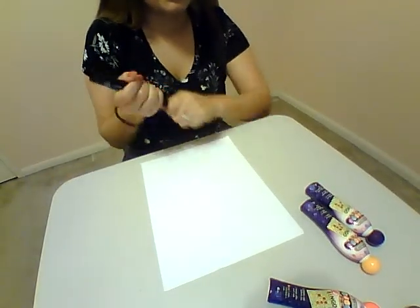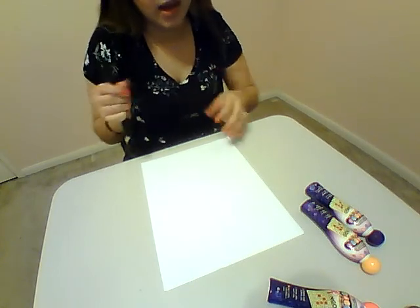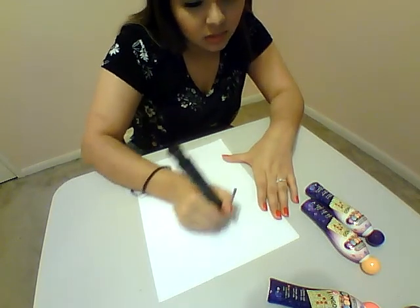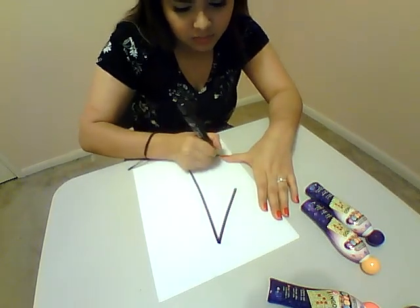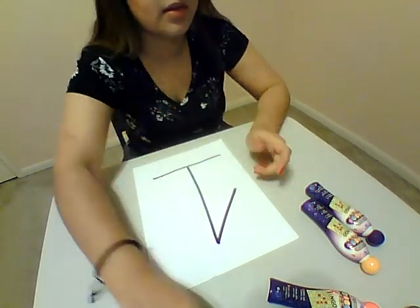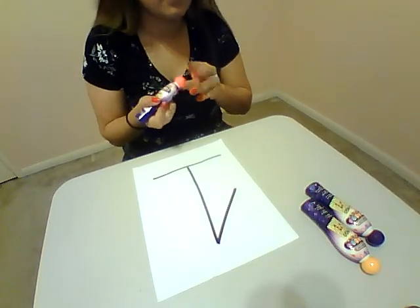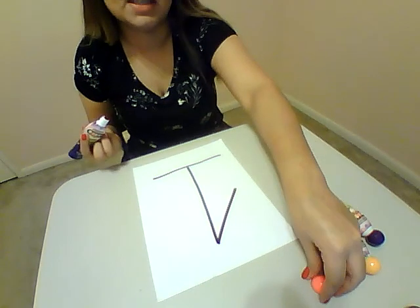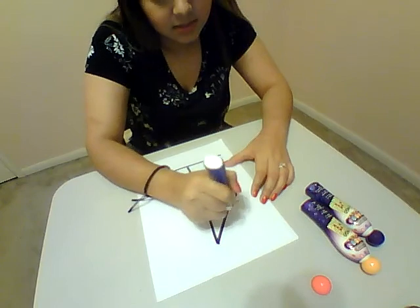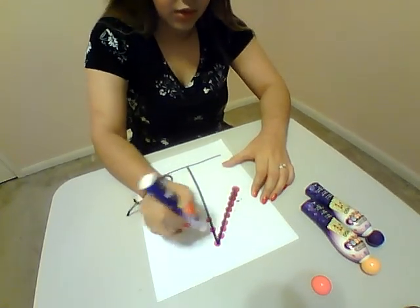What you're going to want to do is have your mom or dad or your family write a number pretty big. So we're going to start with one, just like that. And then kids are going to be able to grab their bingo marker, and then you're going to get to dot paint all over it. So you're going to do big dots, just like that, all the way so that you can learn your numbers.